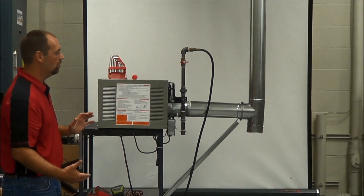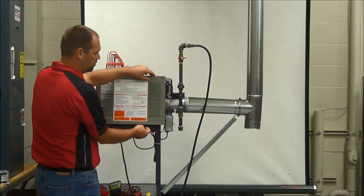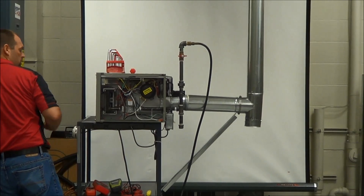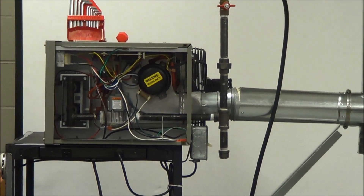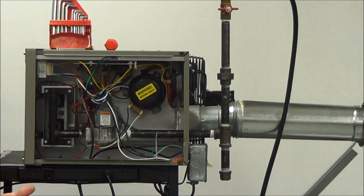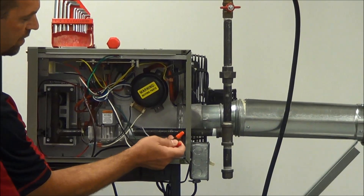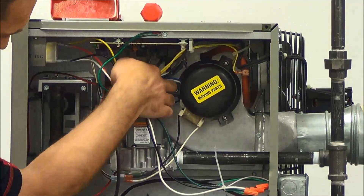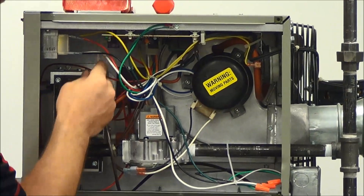The first thing you want to do is open up the access door, the control door. There are two 5/16 screws — remove this door. Once we have the door removed, you want to inspect the wires. You should have done this when you hooked up the electrical wires, but it's a good idea to check and inspect them now. Make sure all connections are tight, tug on all the wires, make sure the gas valve connections are tight, and all the connections on the board. What we're looking for is any wire that's loose that could cause a problem while operating.